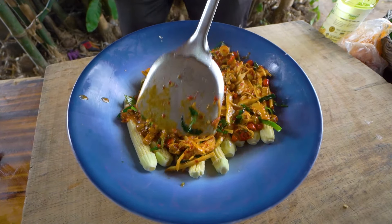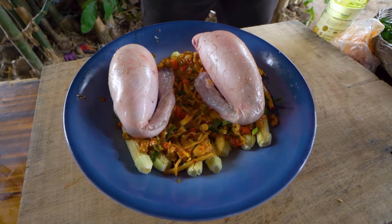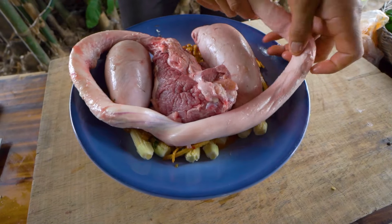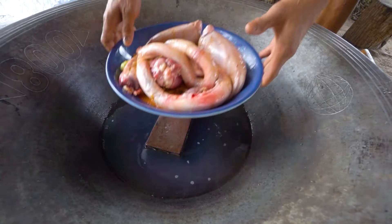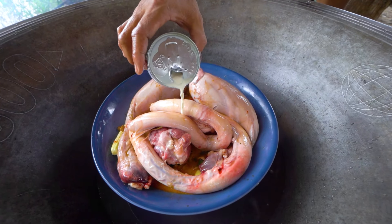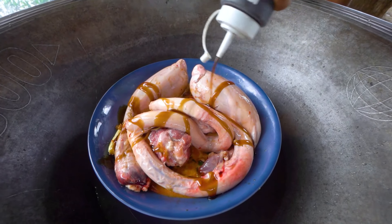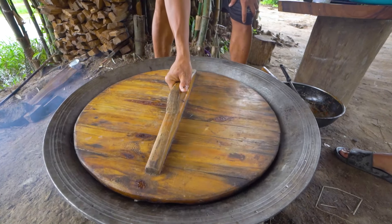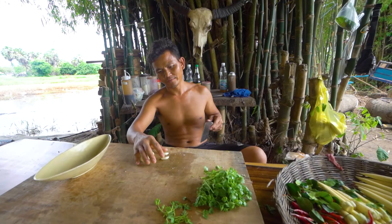I'm just going to try to add a little bit. I'm going to add a little bit of water, and then I'm going to go ahead and cook it.